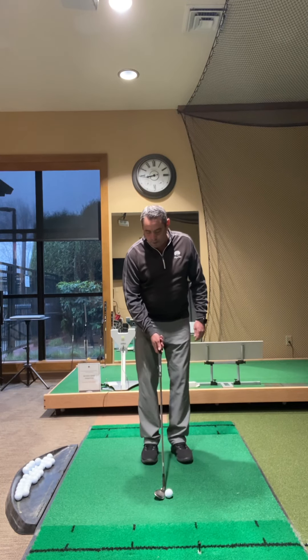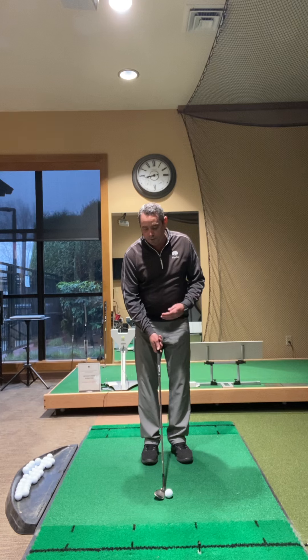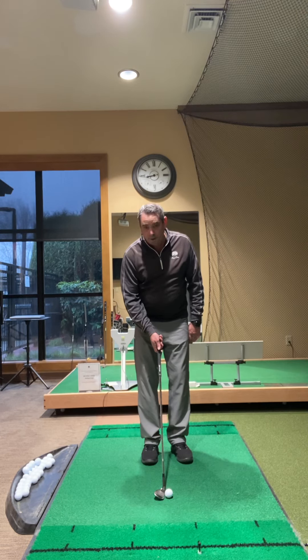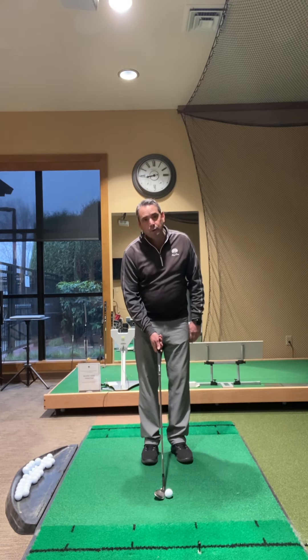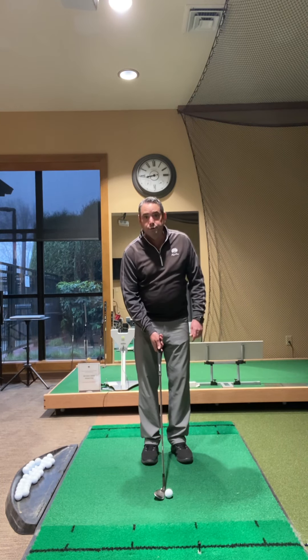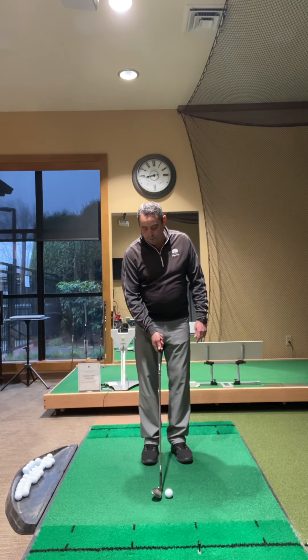First and foremost, I would make sure that in your setup the shaft is what we call very neutral — 90 degrees to the ground, if you will. And then what we're trying to do in our swing through impact is try to return the shaft where it started. Having the shaft very neutral in the setup, and then as I make the swing back down, I want the shaft to return as close as possible to where it started.